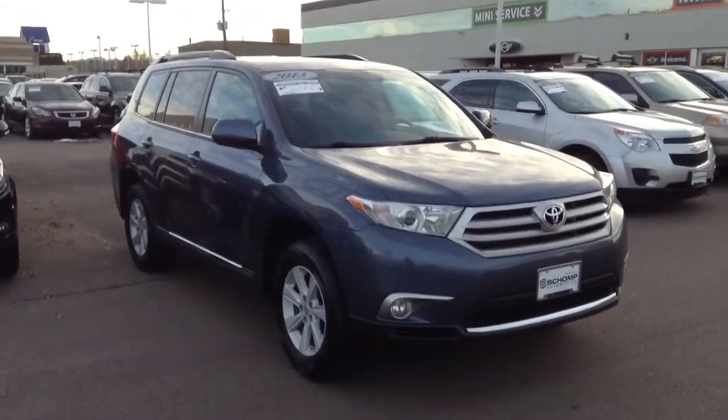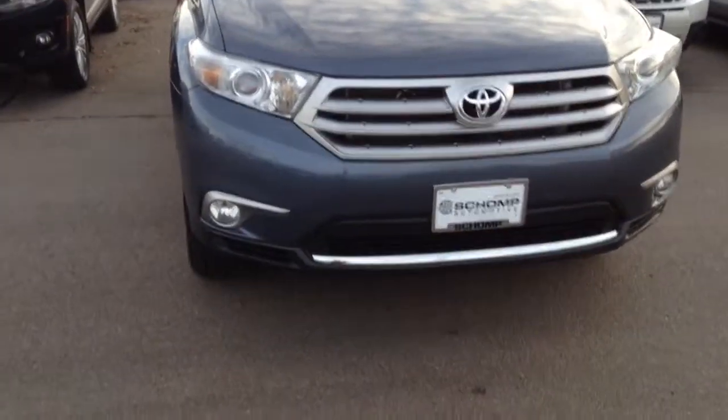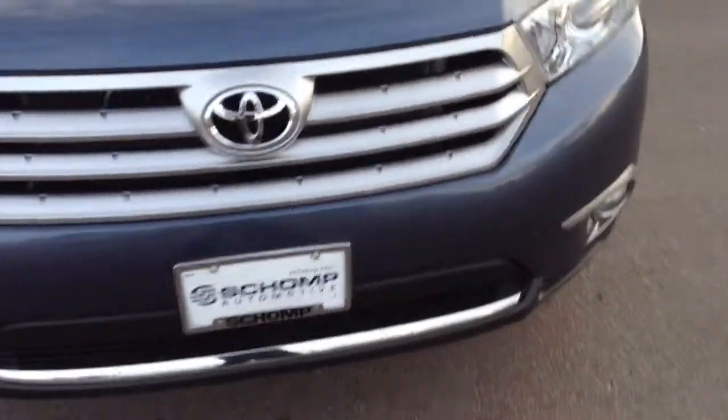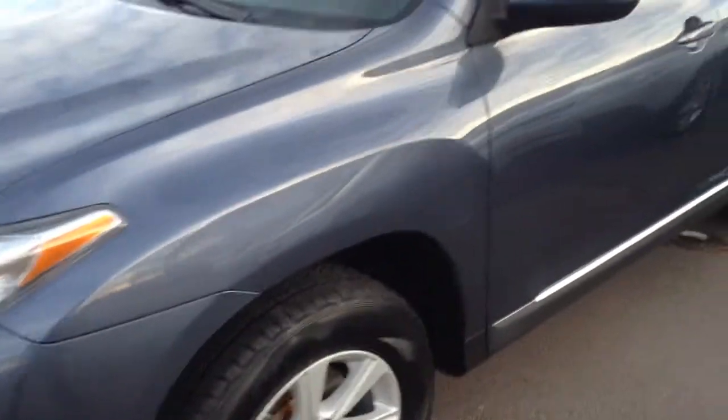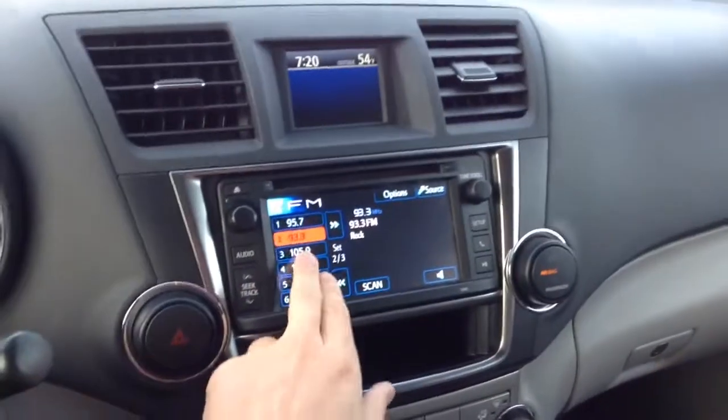Hey Steve, this is Shawn. Here is the Highlander we were talking about. Did a quick walk around — the only thing I noticed for damage is a few rock chips on the front. Could have saved that with a clear mask, but what can you do. Other than that, it's in pretty good shape — new tires, that's just bird droppings. Interior is in great shape, no warning lights, nothing scary, radio with a touch screen.